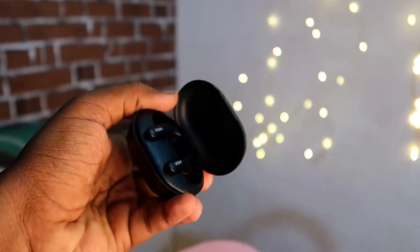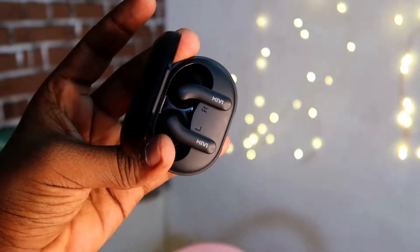After that, everything is perfect. This is one of the best Bluetooth wireless earbuds. Please like and subscribe. Thanks for watching this video, guys.